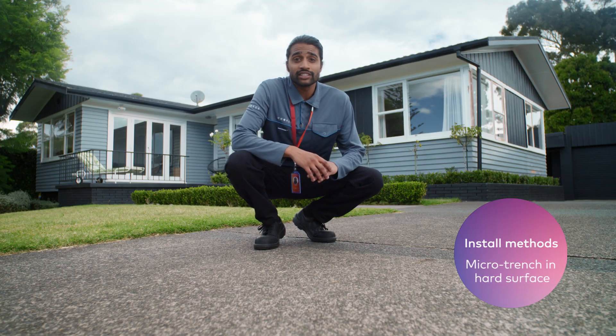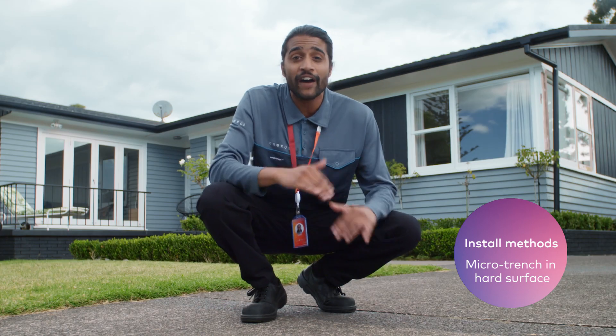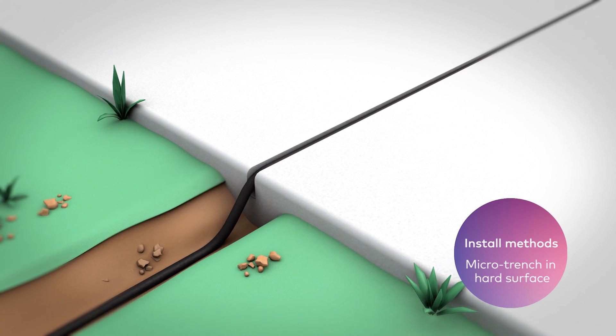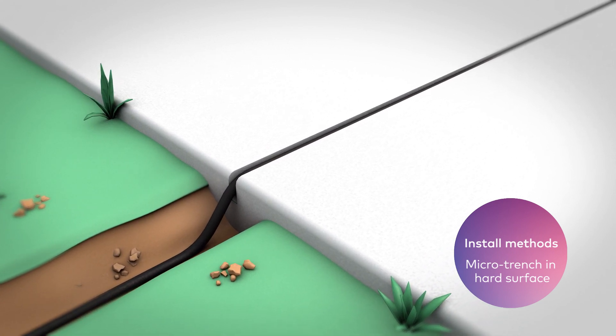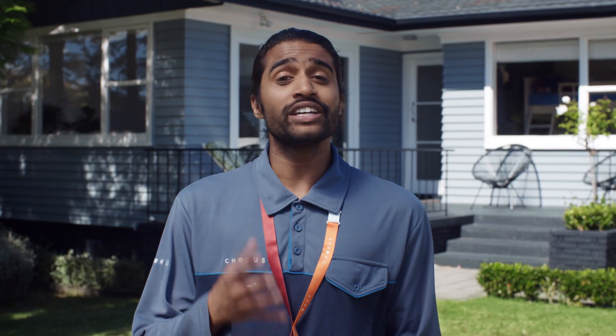If there's a hard surface, like a concrete driveway, from your street to your property, we can make a fine cut into it where the cable can sit. Then we'll fill the cut to hide it away. In some cases, we can even drill underneath the hard surface to bury the fibre cable. Now you know how we bring fibre from the street to your home — you can discuss your options with your Chorus technician.